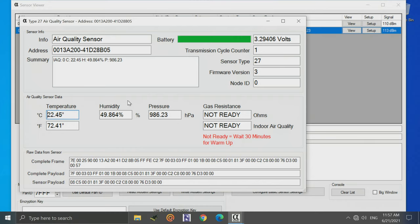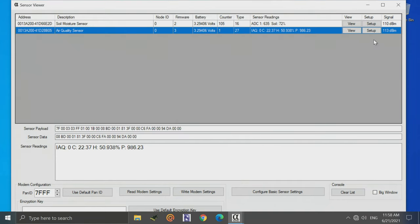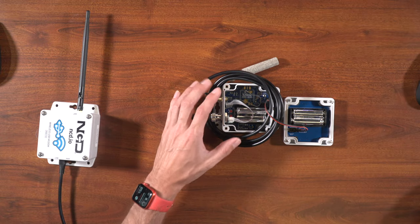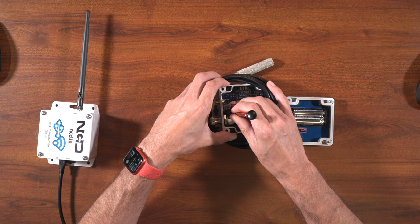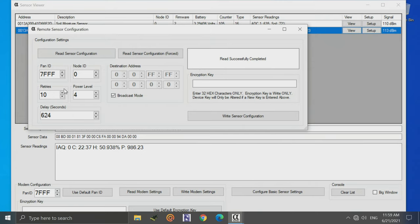By default these sensors transmit every 10 minutes, but we can change that using the Alpha Station software. To enter configuration mode, close the view window, then press and release the reset button, and then hold the configuration button — the C button — for six seconds. The software will then display the current settings for the sensor.